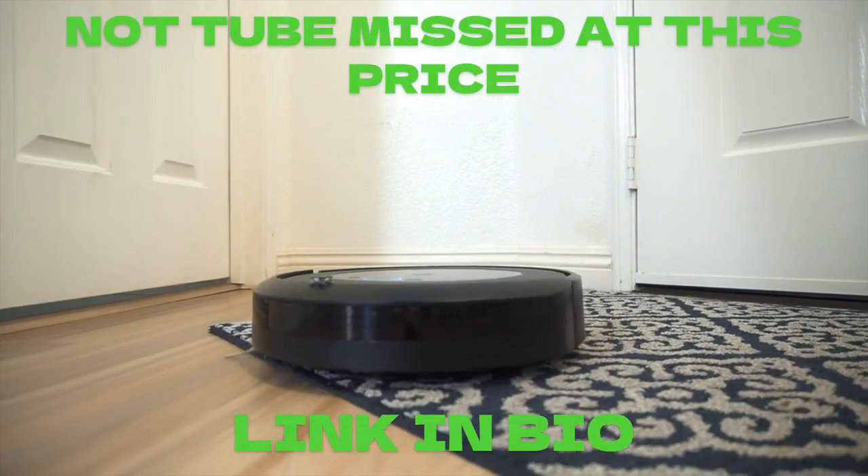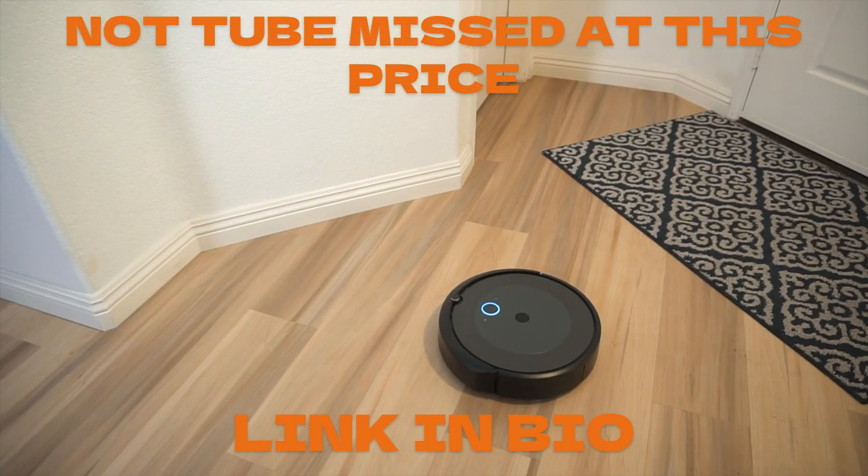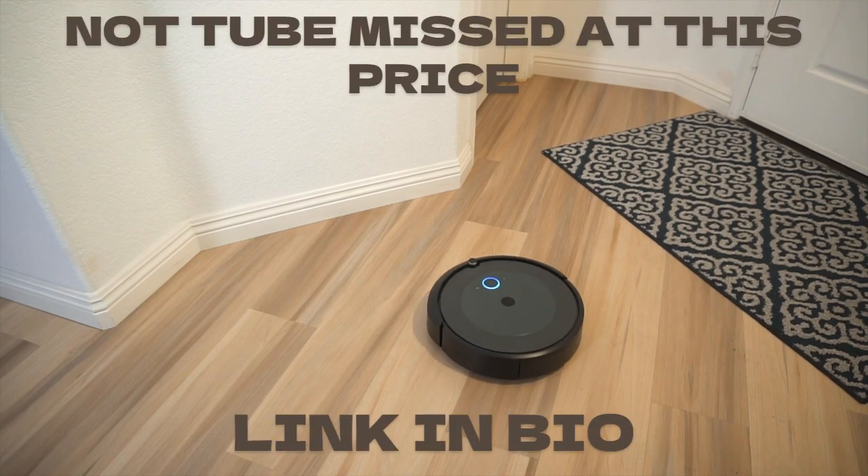Roomba 694 is also compatible with Alexa or Google Assistant, so you can control the device with voice commands.